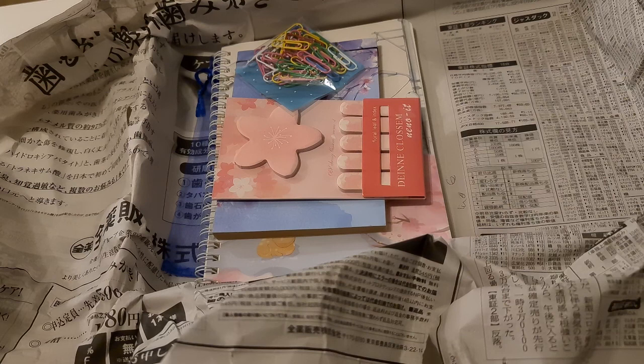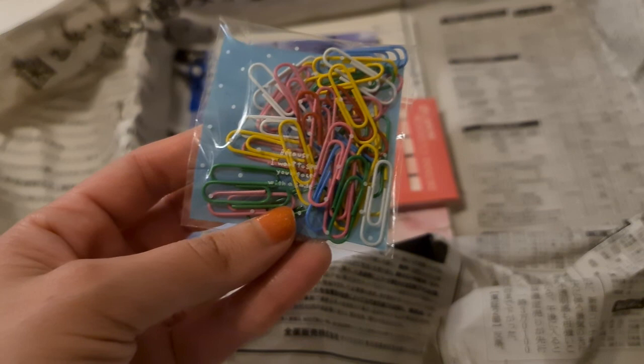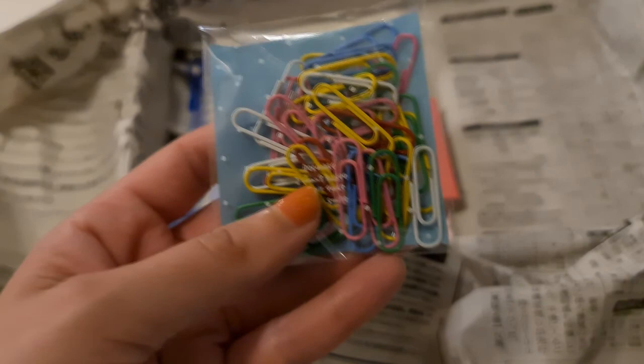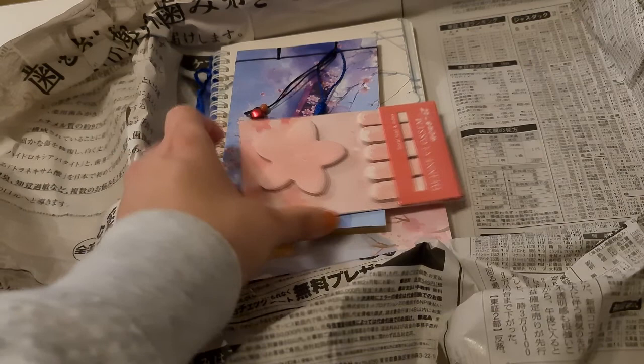Then we have this little set of paper clips — very cute and colorful. This is actually very convenient for me because I use clips a lot for work. At the end of each month with accounting I prepare the accounting folder and put clips on receipts, so these will be very useful. Very colorful, very sweet — thank you Mori Paper!